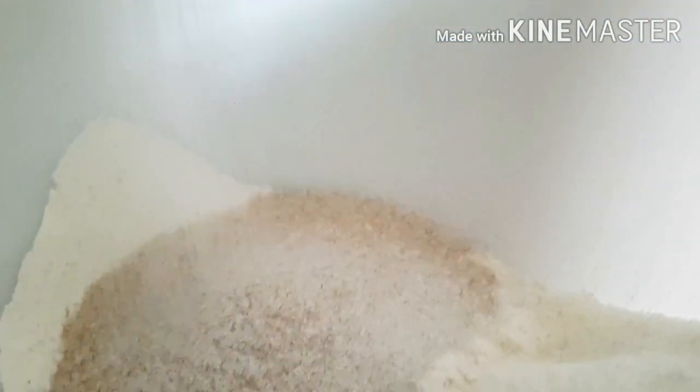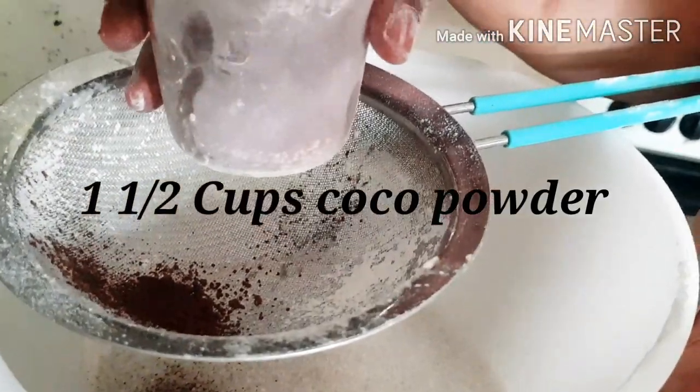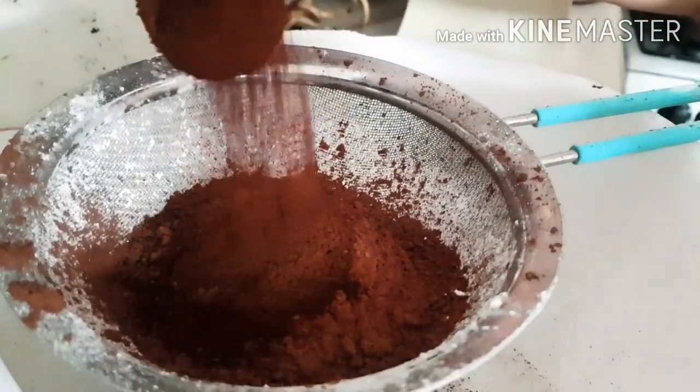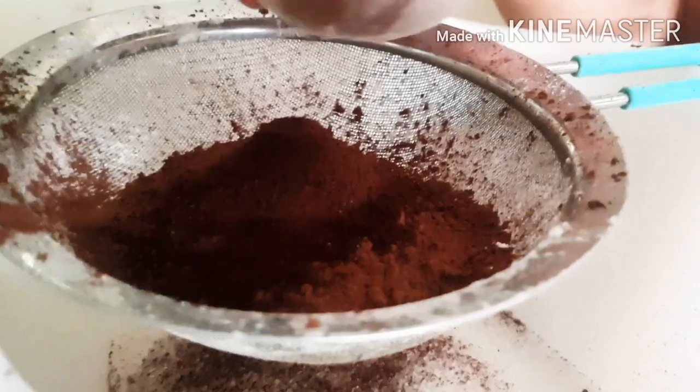I'm adding one and a half cups of sugar — a mixture of brown sugar and white — but you can use all brown or all white, it's up to you, there's no difference. Make sure to use good quality chocolate powder; that's how your cake tastes really good. I'm using half of what I had from Sri Lanka and some powder I bought from the US.